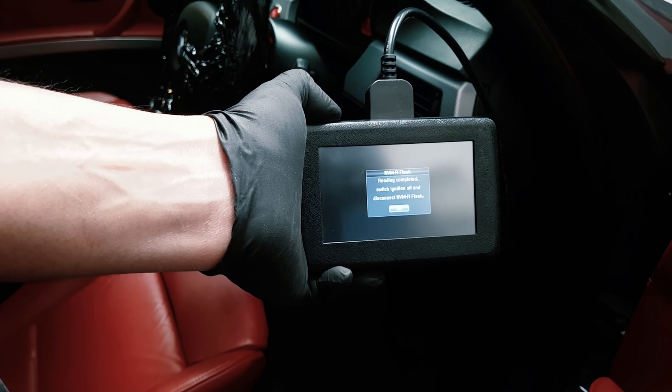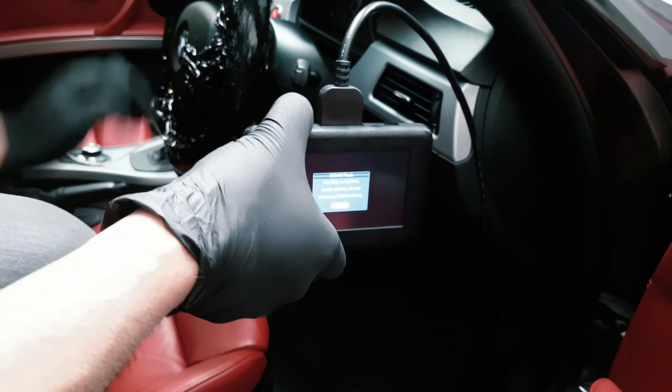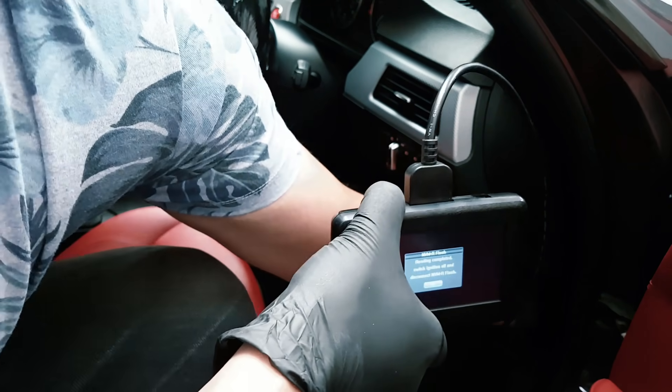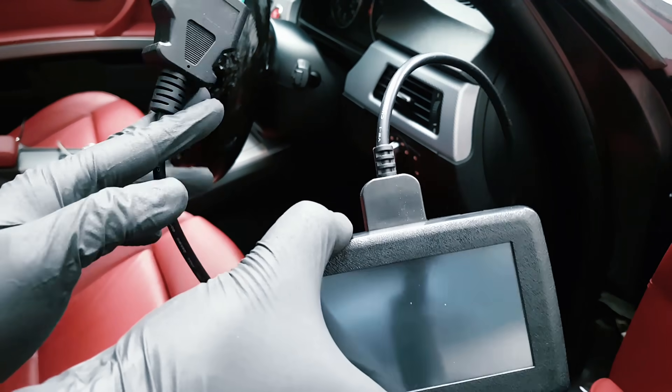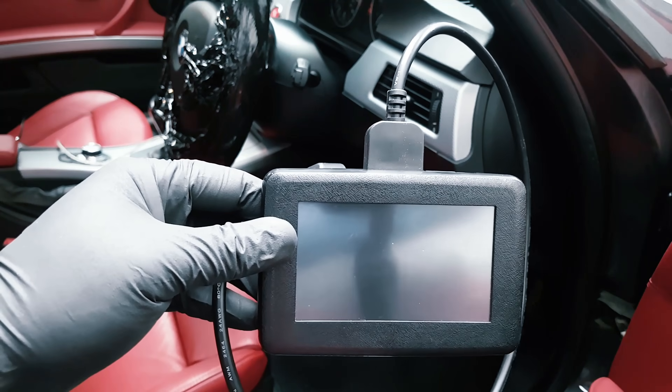It says reading complete. Switch ignition off and disconnect the NVMR. So now we've disconnected the unit and it's turned off. We'll show you what you need to do next.